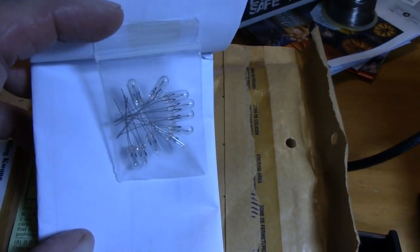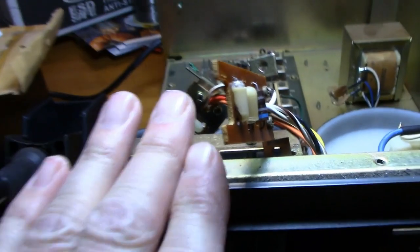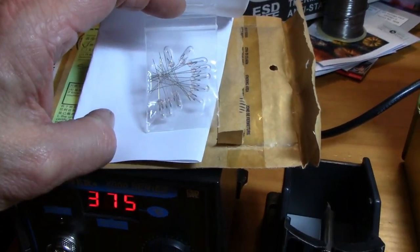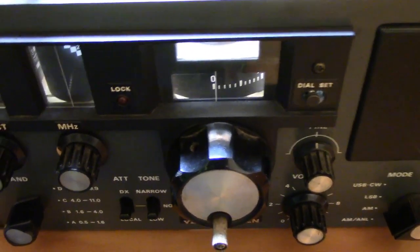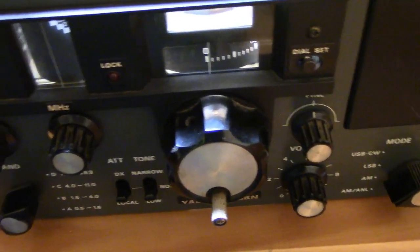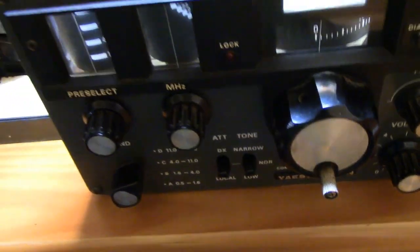Alright, the soldering iron is warming up. I got the soldering station and the small replacement bulbs I'm going to install. I already took pictures of the megahertz and pre-selector dial. I have about 10 bulbs here that I ordered online quite some time ago. I've been getting the itch to listen to shortwave again after many years. I have a couple of other shortwave radios in the back to restore as well — clean up capacitors, tuning capacitors, potentiometers, spray them with cleaner and air to get them up and running.